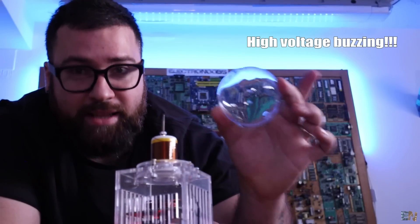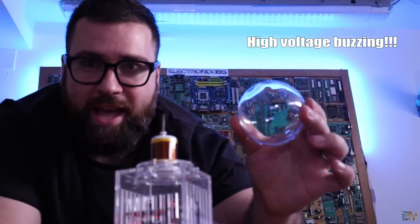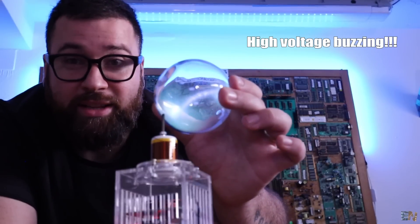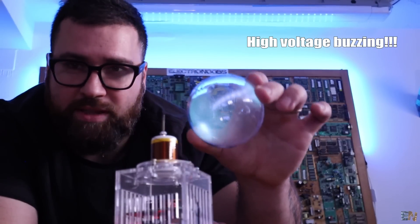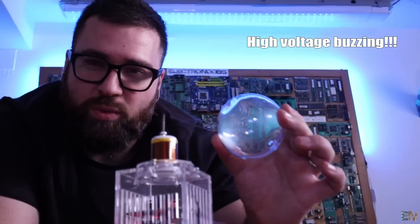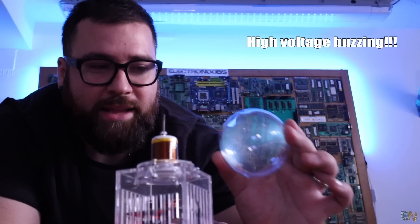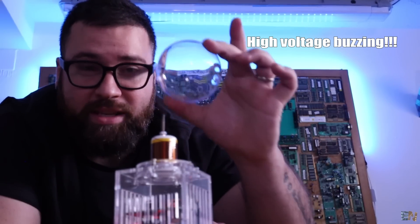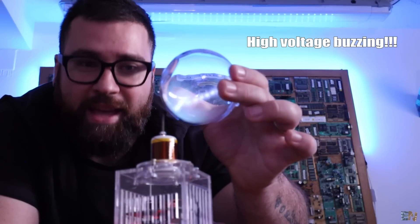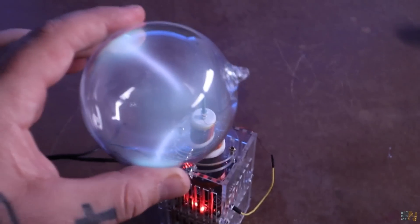By the way guys, I also have this last bottle and this is for a future project. Inside here I have xenon gas — as you can see it also glows. I want to use this for something I've seen on the internet. This project will also involve a PCB, high frequency signals, and a plasma ring. I want to create a ring of plasma inside of this sphere, and that should be very cool. Make sure you subscribe in order to see that video as well.